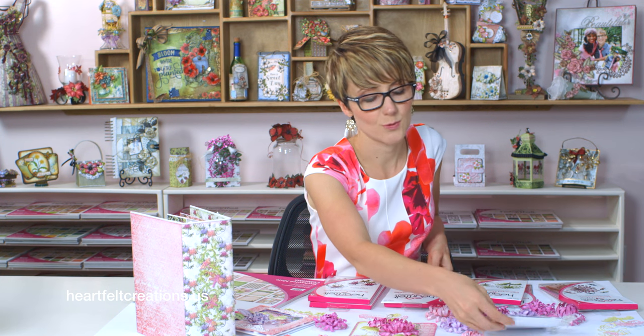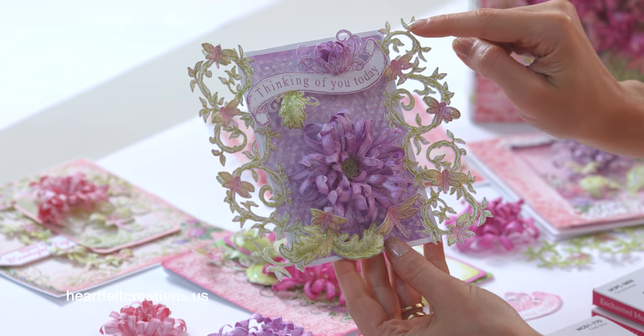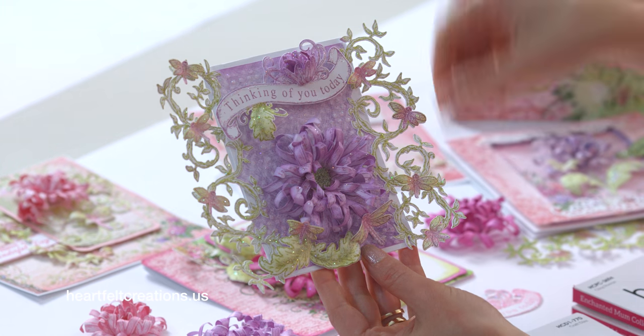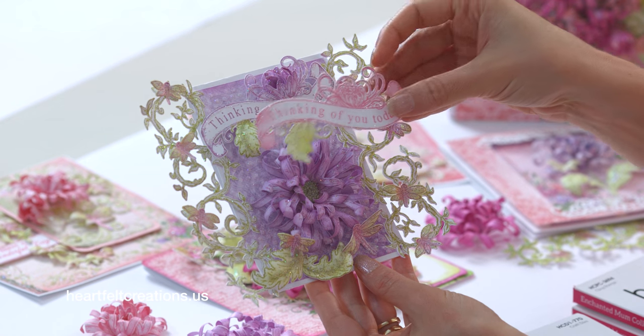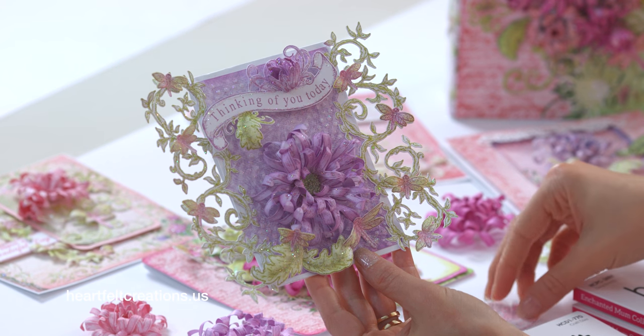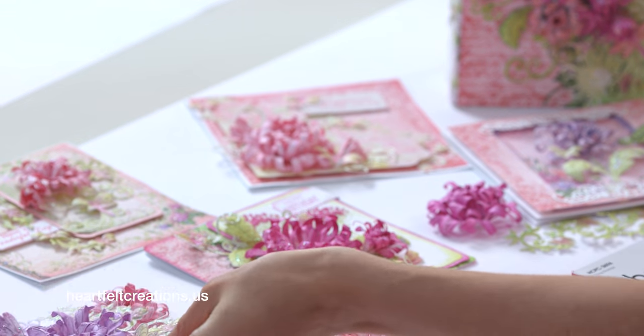Here's a card that I created with it that I absolutely love. We added the border to the side with the dragonflies, and then we added that banner to the top. What I love about that banner is you can easily add a little flower bud to the top and just attach that to the card. That's a really cute way to use the border and the banner as well.